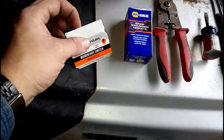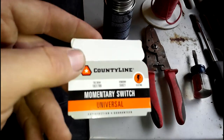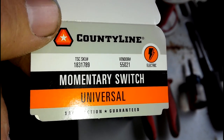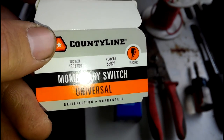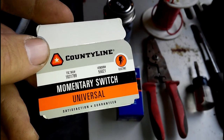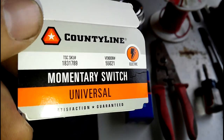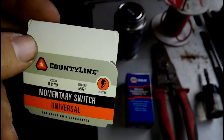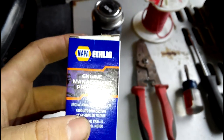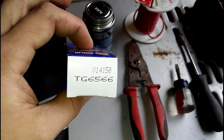First off, the most important part: you're going to need the switch. I have two different ones right here. This is the one I have on the other one — it's an on-off-on momentary switch. I believe it's a Tesco brand and you can buy these from Tractor Supply online, but you may have to special order them. Reference this number so they can get you one.